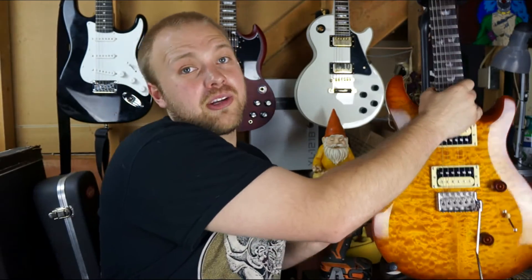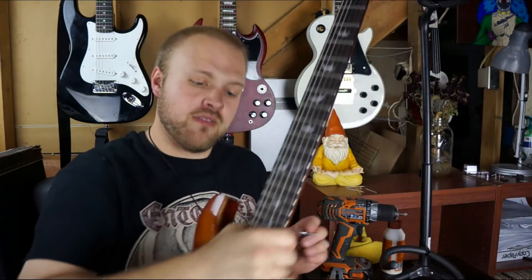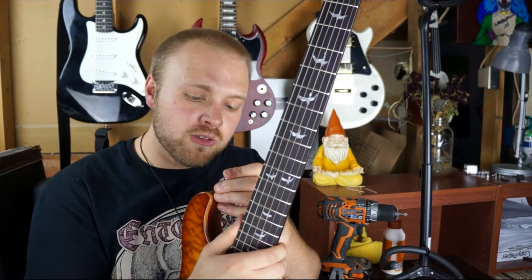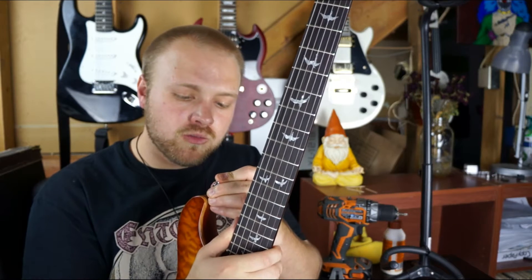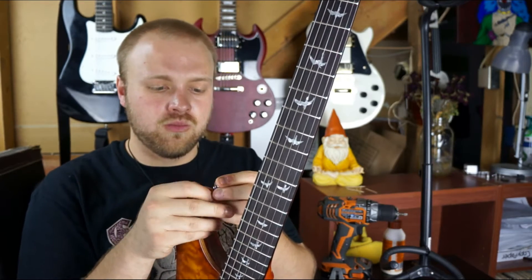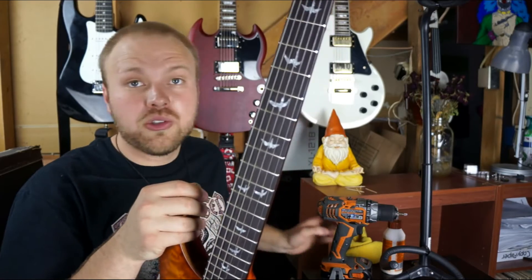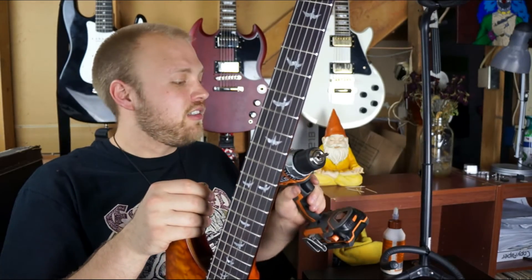And then you're gonna grab your guitar and line this up kind of in the center of that hole. And then you're gonna grab your drill or screwdriver, whichever you're using, and put it in.